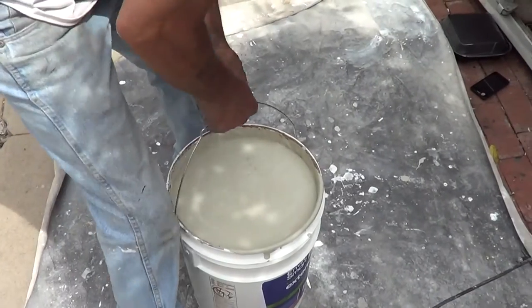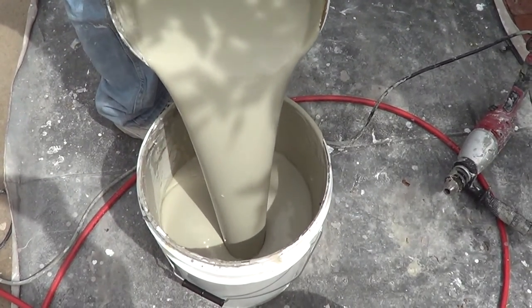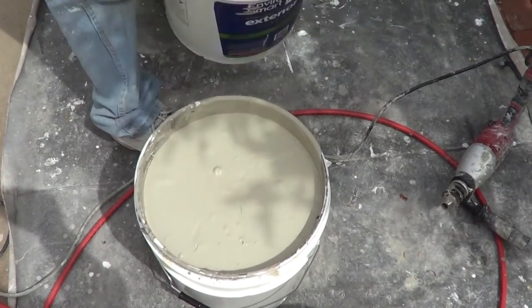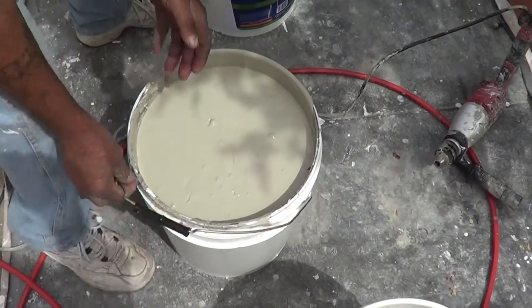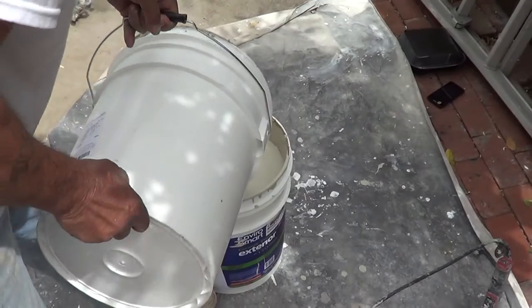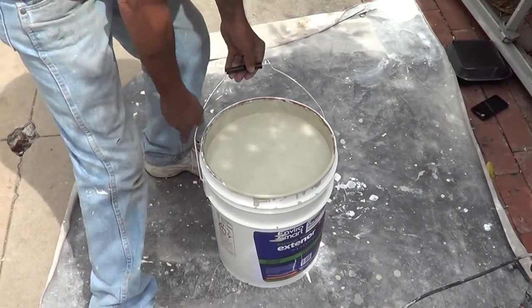You have to make sure that all the tint is thoroughly mixed between the parts so it stays consistent throughout the whole job. So basically all you're doing is mixing two five-gallon containers together to have consistent color.